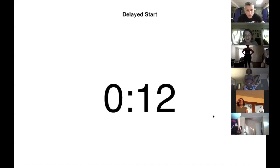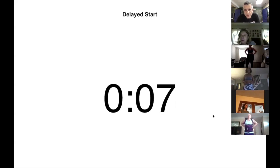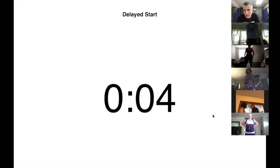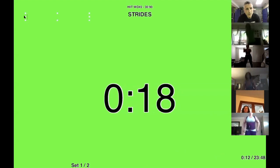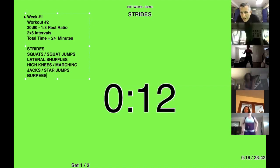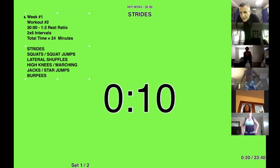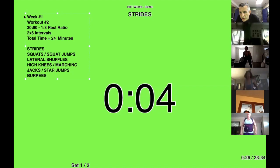All right, can you guys see the screen? It's going to be squats or squat jumps. Five seconds, get ready — three, two, one, let's go. Kimberly, when you do your squat jumps, get your arms back first on the down, and get your arms up on the up. That's all right, just keep doing what you're doing.